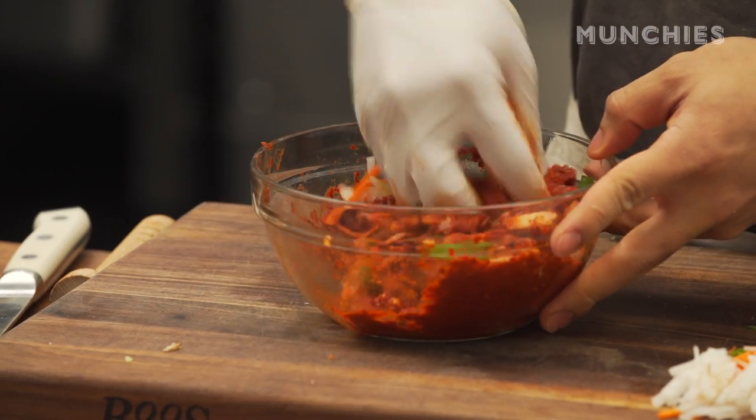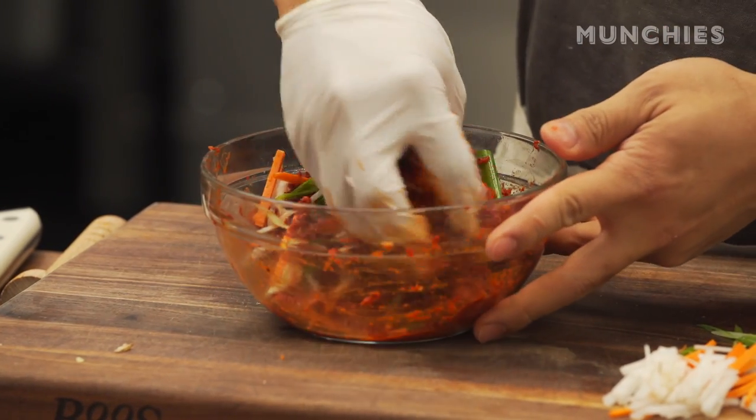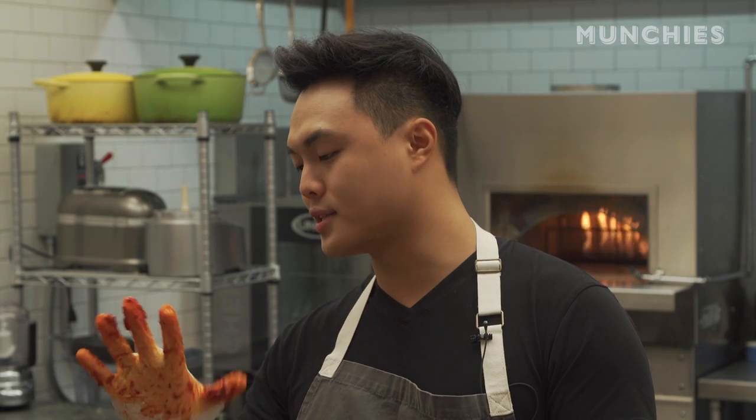This is the paste that we're going to work with to season the fermented cabbage. If you don't want your hands to be orange, you should use a glove — that's just a tip. You're welcome.